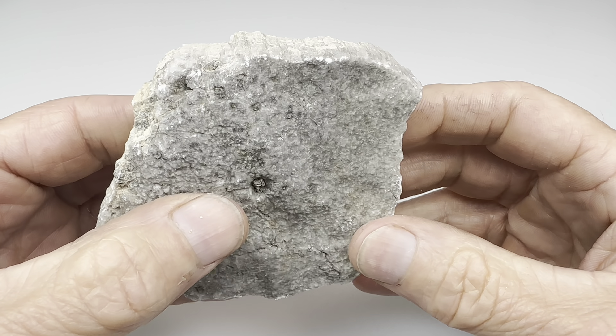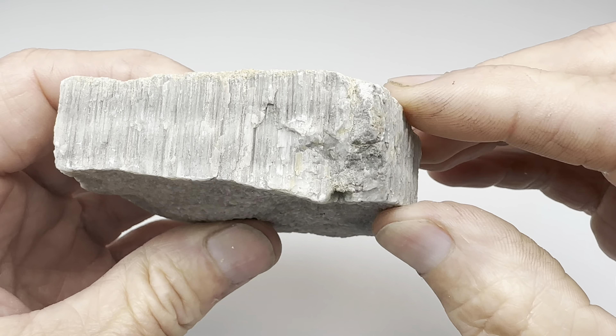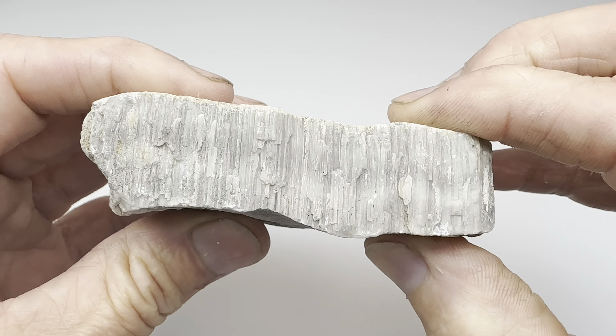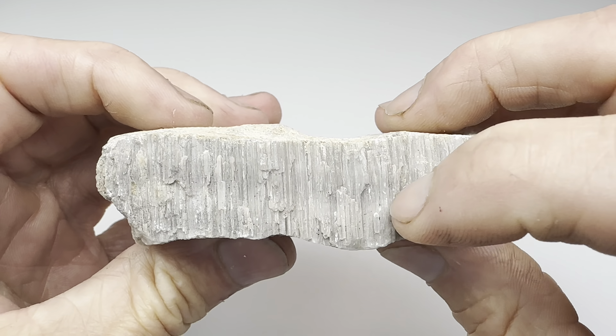I didn't find much. I did find a couple of pieces of this, which is some kind of seam of something. And honestly, I don't know what it is. I'm not a geologist. I have no idea.